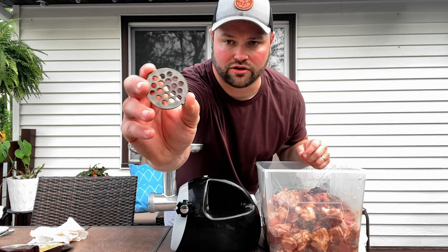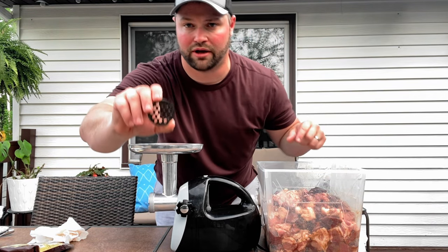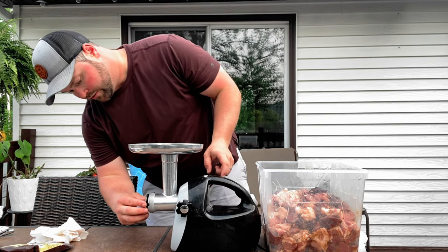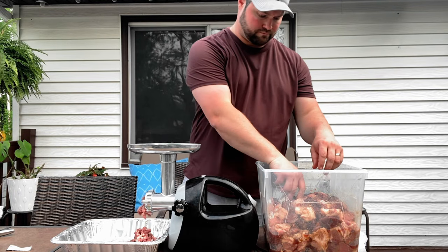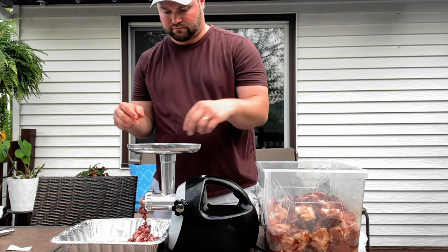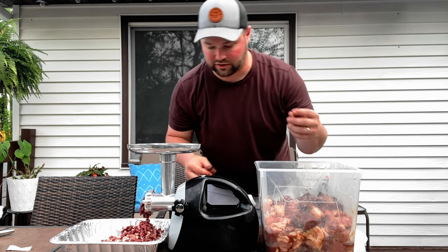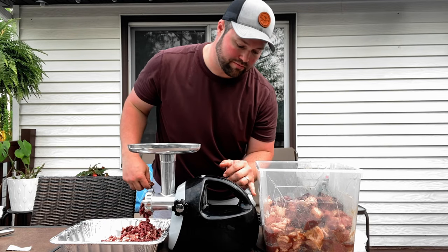For the grind part, I'm going to use the most coarse plate first and then switch to a finer die on the second grind. Also, when you're grinding, throw in one piece of goose, one piece of pork, one piece of goose, and so on — that helps with the mixing.